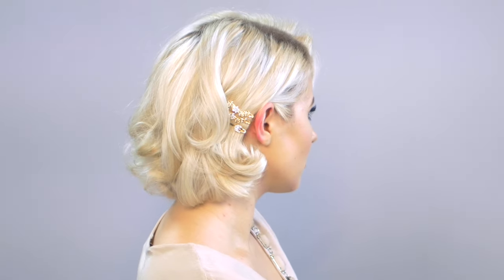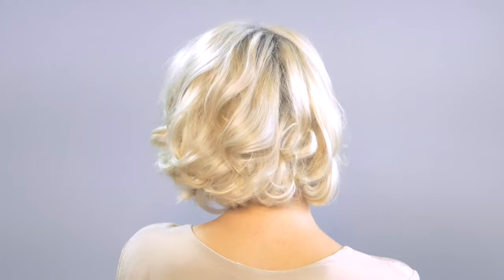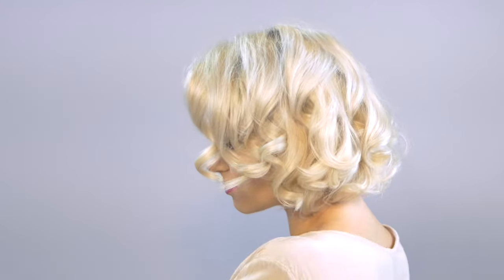Hi and welcome back, it's Milana you guys. I am back at you with a new hair tutorial featuring this elegant vintage inspired hairstyle for my short hair girls. Let's get started.